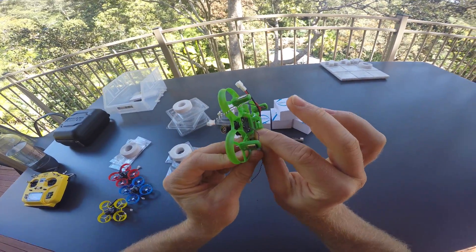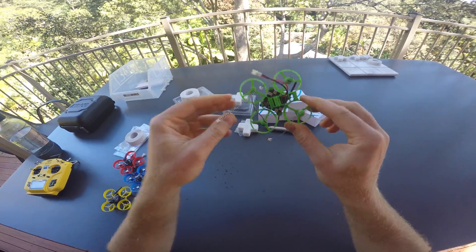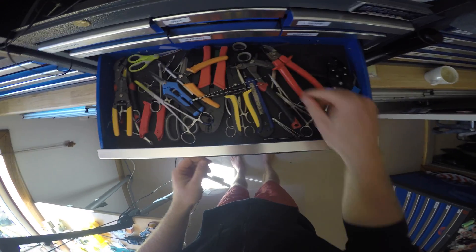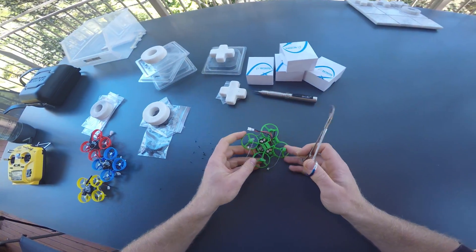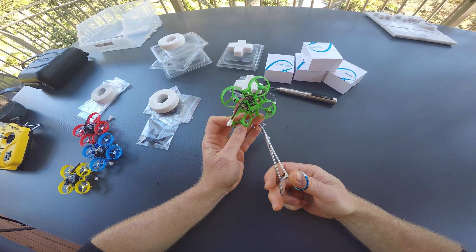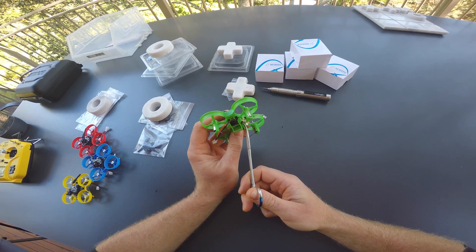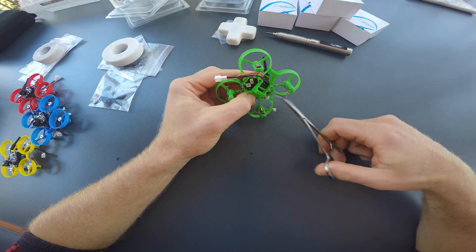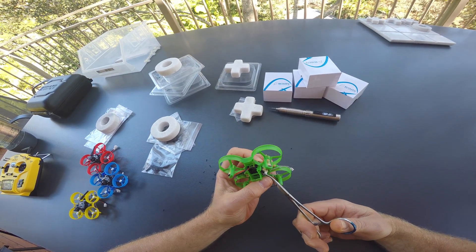Once you have screwed all the flight controllers and cameras onto the frames, there is one task left to do, which might require an additional little tool. I like to use a pair of micro forceps for this job — they're used in hospitals to clamp blood vessels for surgery, and they help big time if you have fat fingers to feed little wires through tiny holes and align the wires on these little builds so that they don't get in the way.